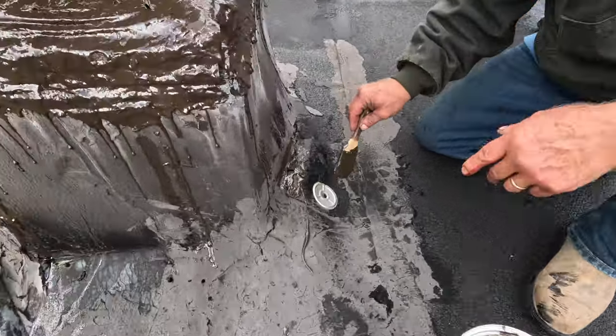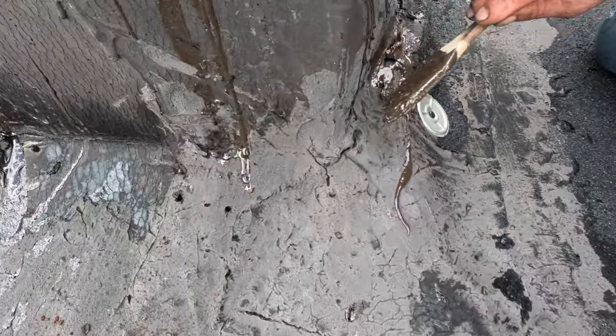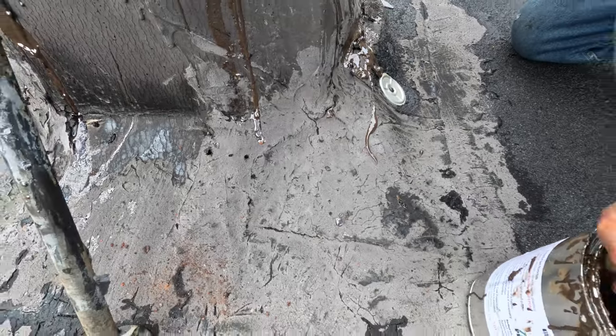Look at the cracks here — this is all cracked open, the membrane. See the corner there? I'm gonna seal that quickly.